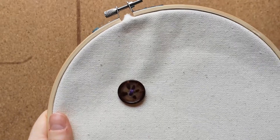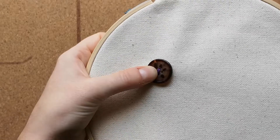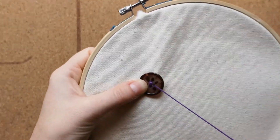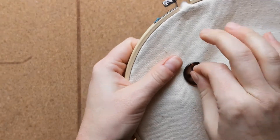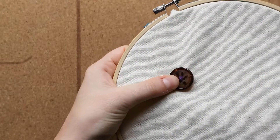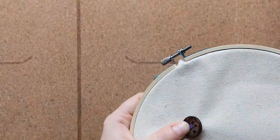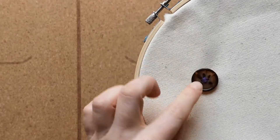Next, choose a hole you haven't used yet and pass the needle through the back of the fabric, up through the unused hole, then pass the needle down through the final hole. Repeat this process three more times. Now you've sewn your button on with the X.